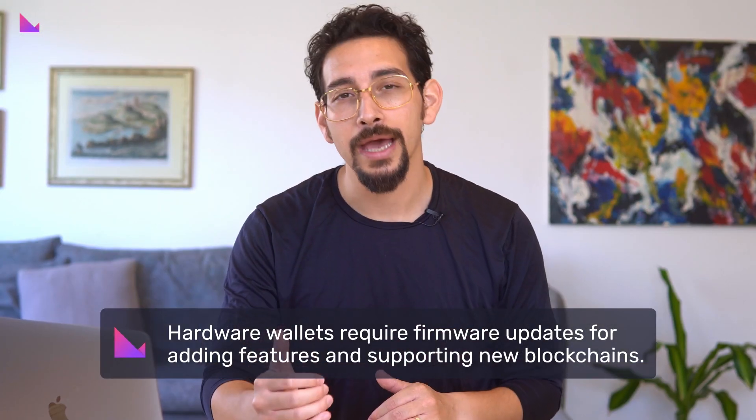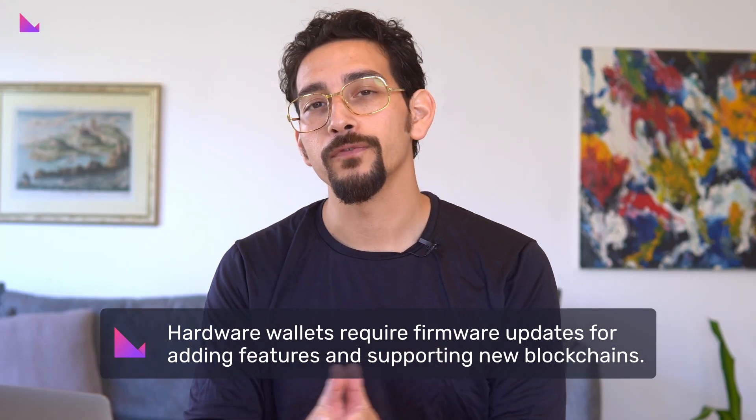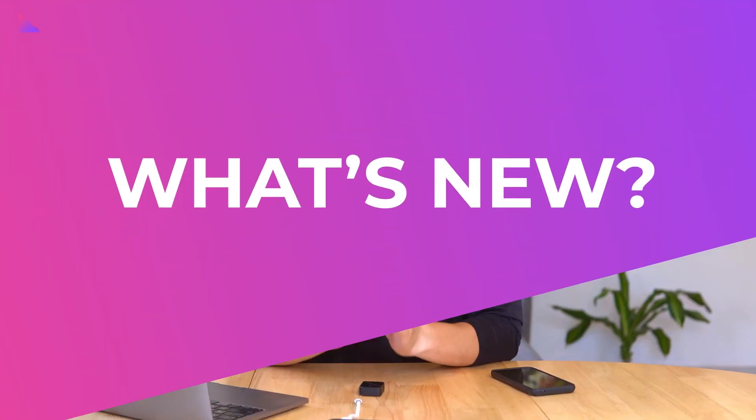Firmware updates are important to hardware wallets in order to add new features and support for new blockchain networks. This specific update is an optional one, as it relates to adding new network support alone. Now let's explore what's new.